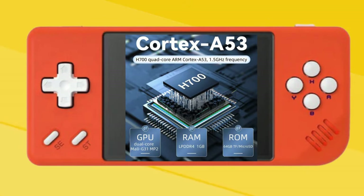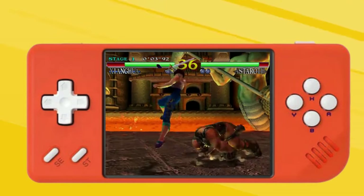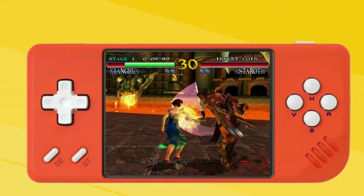Under the RG28XX's tiny shell lies a familiar pair of processing muscles: an H700 quad-core CPU running at 1.5GHz paired with a Mali G31 MP2 GPU with 1GB of DDR4 RAM. This tiny little treat can handle all your retro gaming cravings up to N64 and Dreamcast, just like its bigger brother the RG35XXH.